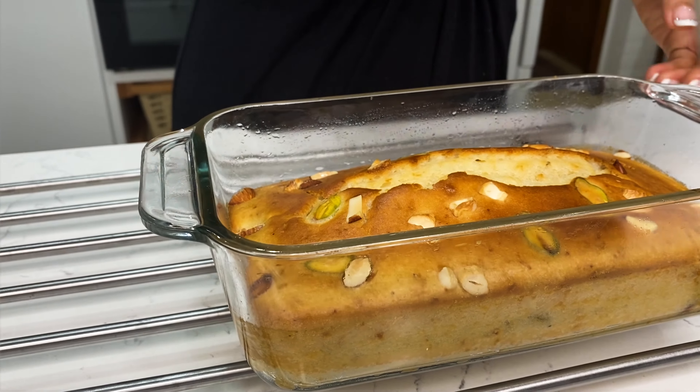This powder will give a very good flavor to the cake. Now I add 1 teaspoon baking powder and 1 teaspoon baking soda. Now I mix these dry ingredients well.